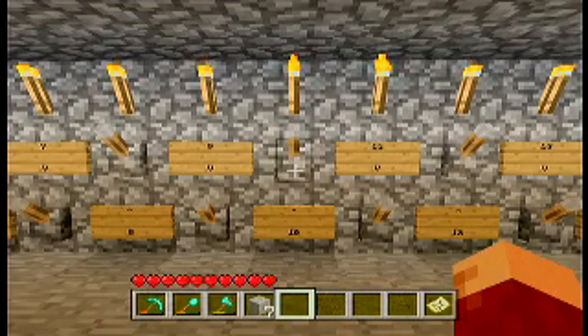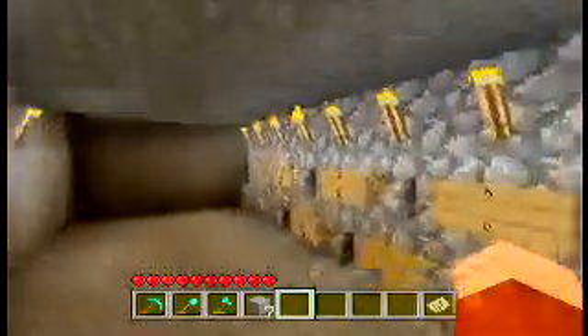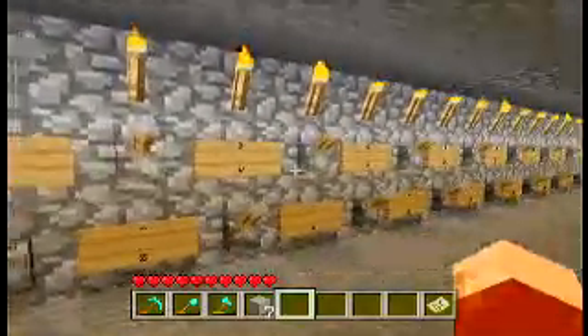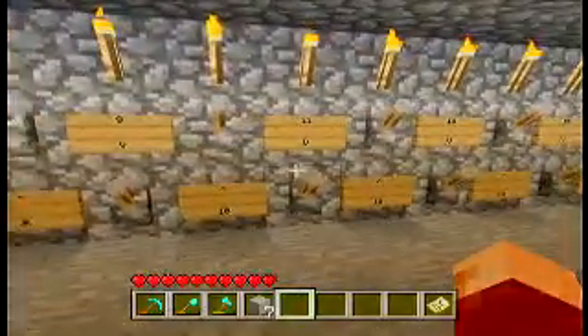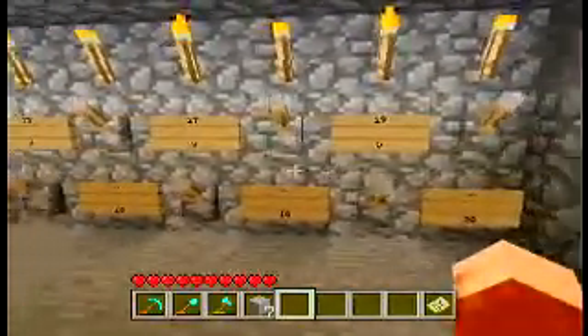Hello everyone, my name is HockeyLayer, and today I'm going to be showing you a redstone thing that I built. What I'm showing you is a redstone combination lock. It is a 20-digit combination lock. If you want, you can just look at the screen right here and count all the numbers.